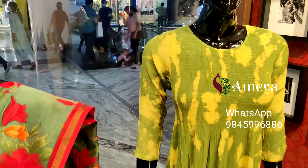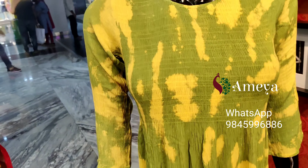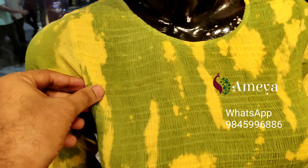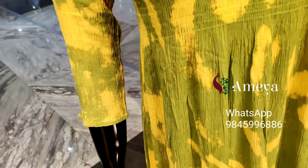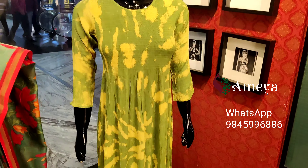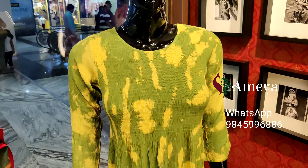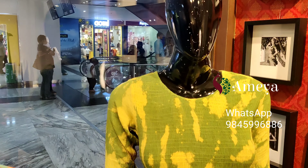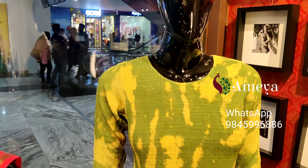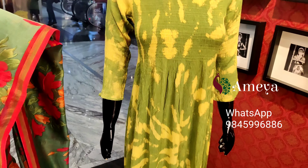Moving on to the last mannequin — this is our most popular dress in the store. It's a very pretty smocking frock, a one-piece dress with smocking detail and elbow length sleeves. This dress comes in small size as shown on the mannequin, and we also have small, medium, large, and XL. Please let us know your size by taking a screenshot and sending it to us on the above numbers.